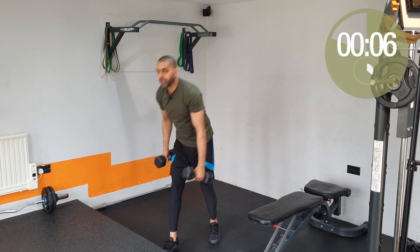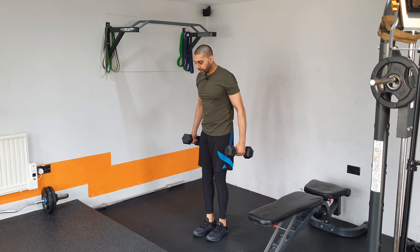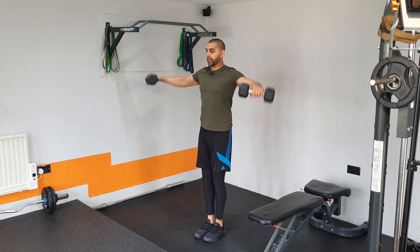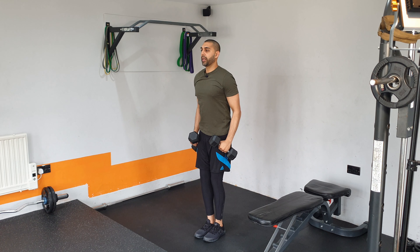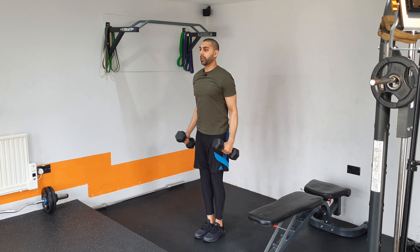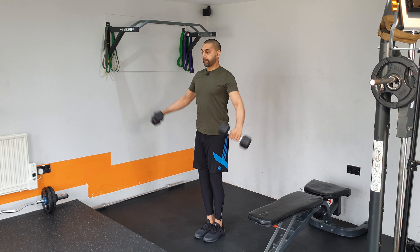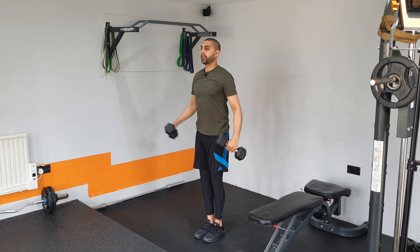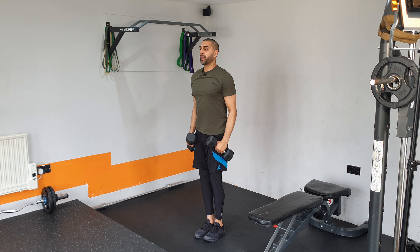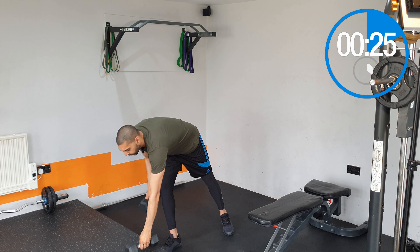Moving into lateral raises — going out to the side with both arms at the same time. Get your feet together, stand up tall, and come out to the sides. You're going to have a slight bend in the elbows as you come up, and you want to get those weights and hands to line up with your shoulders. Try not to go over the shoulder range. Nice and slow and controlled when bringing the weight down — avoid swinging and keep the body stable throughout.